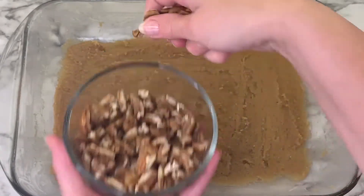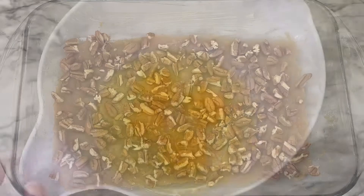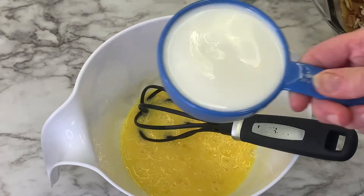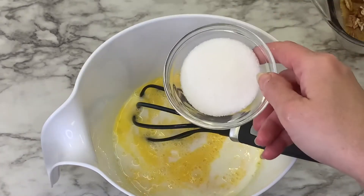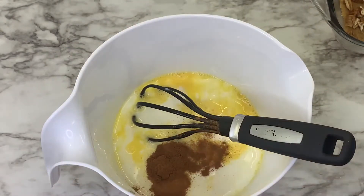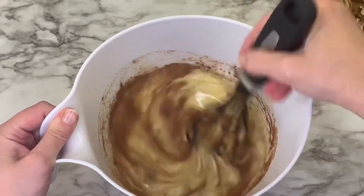Add your pecans on top of that sugar mixture and be sure to spread them evenly so they're distributed over the whole bottom. Then beat your four eggs, add your milk, your sugar, your ground cinnamon, and your vanilla extract, and mix until it's completely incorporated.